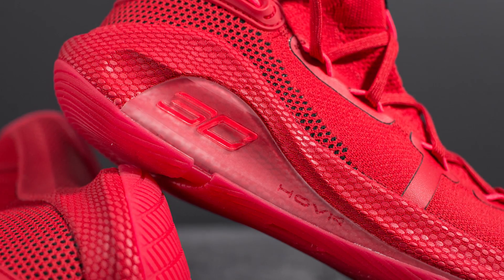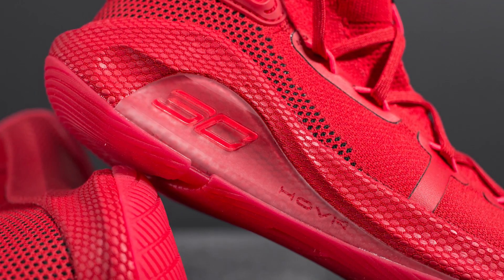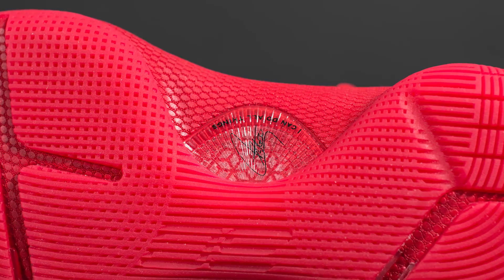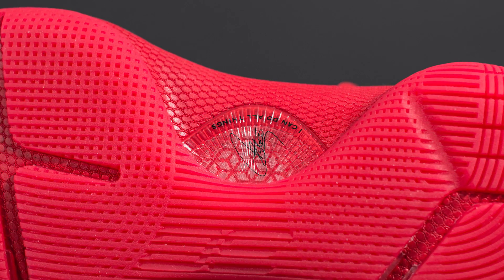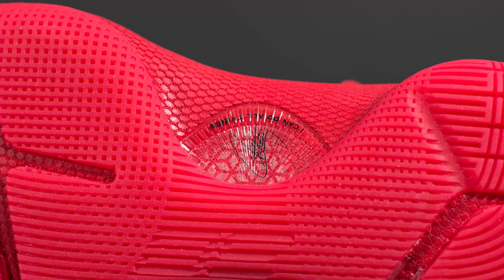Within the Curry 6 we also have a speed plate, which is this translucent piece that you can see on the lateral side of the shoe. This gives you lateral stability and then it wraps onto the bottom of the shoe as well giving you additional arc support. On the right shoe we have Steph Curry's signature along with that phrase once again: 'I can do all things.'